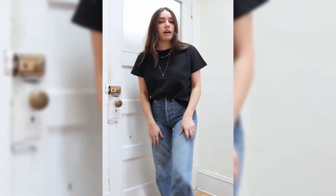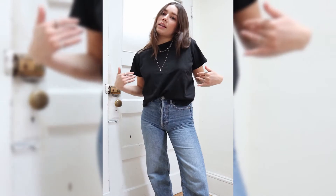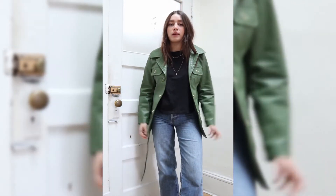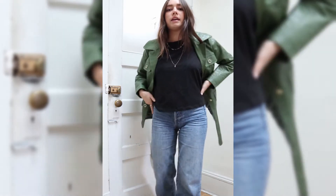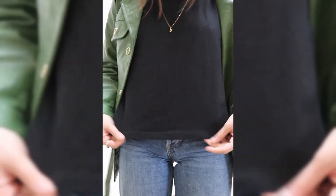I just have some Nikes on, and you could also pair it with a cute little jacket or just wear it like this. Here I'm styling it with this really cute little jacket from House of Sunny that I also got from the lobby, and I think this is just a great way to elevate your look. Super simple, can wear it with anything.